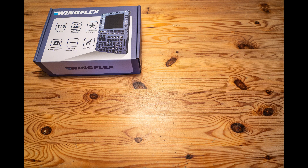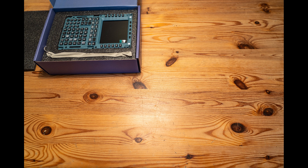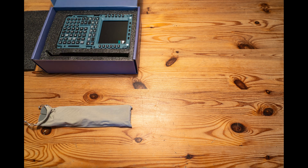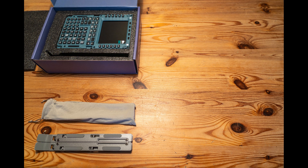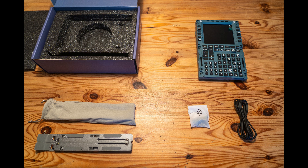Inside the MCDU box we have a piece of foam, a nice looking bag which contains the stand, the MCDU itself which is a beautiful looking thing, and a bag of screws and a USB-C cable.